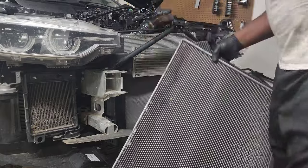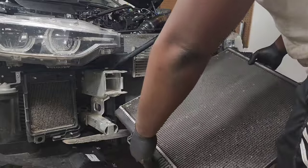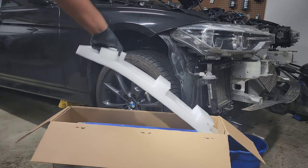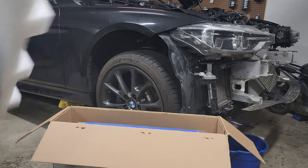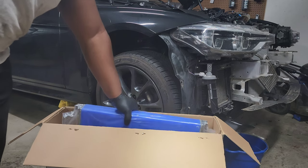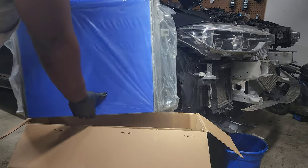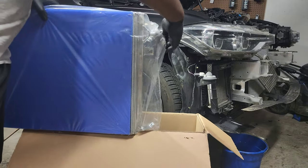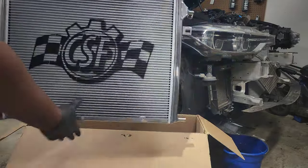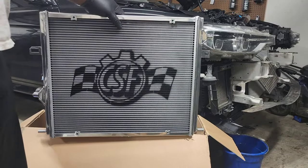Keep in mind the heat exchanger will still have a lot of coolant inside, so keep your bucket underneath and tilt it up to drain the remaining fluid. Here's the CSF heat exchanger — it's packaged very well. All components are included, with small baggies for hardware, good foam packing around it so it doesn't get damaged, and a plastic cover over the fins so you don't bend any fins. I went with the aluminum finish — something different for this build.